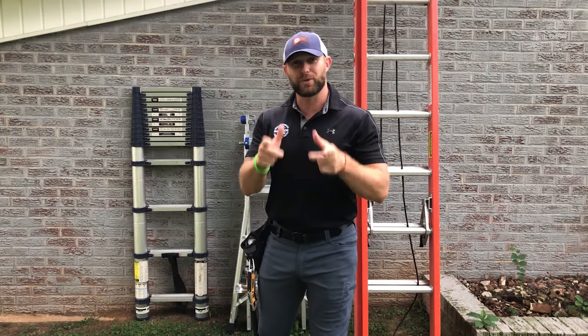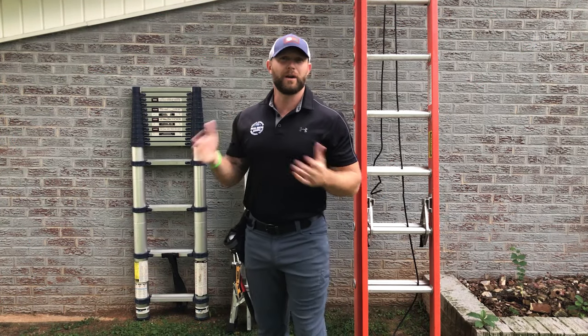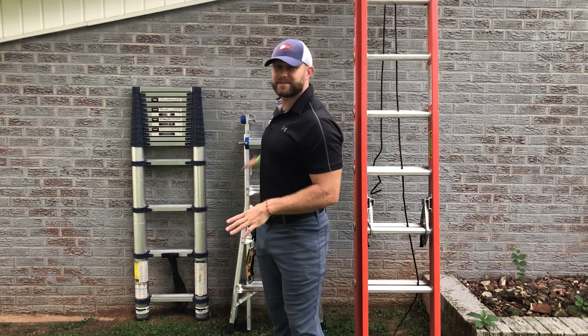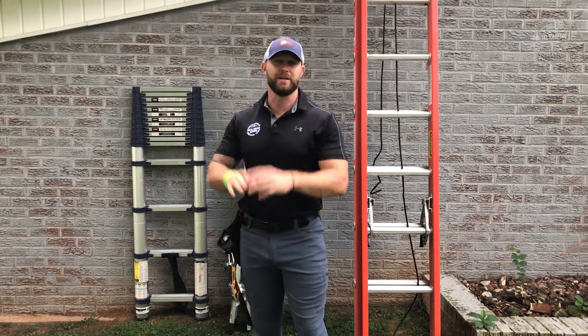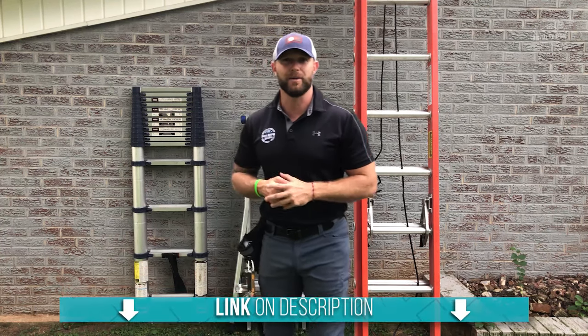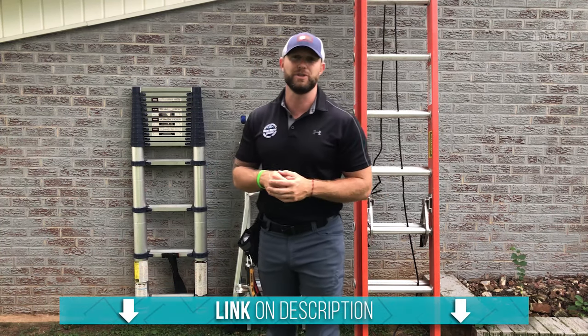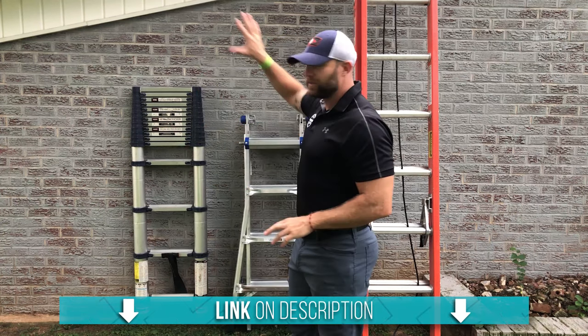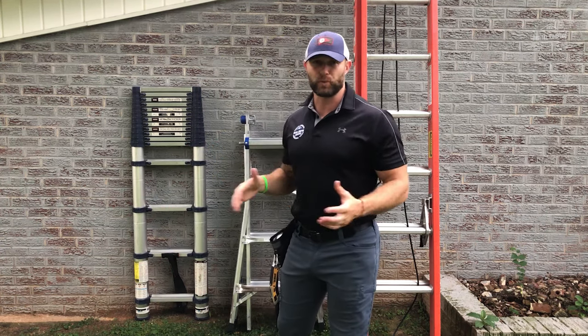Before I get started, I already know what you're thinking — where is the step ladder? Well, one of these ladders can be used as a step ladder, but the reason I don't have that out here is I never want anyone to climb on your roof with a step ladder. We do have another video coming out about ladder safety that I would definitely recommend you check out. But for all intents and purposes, these ladders are mainly going to be used to climb up on your roof and also do some exterior renovation around your house.